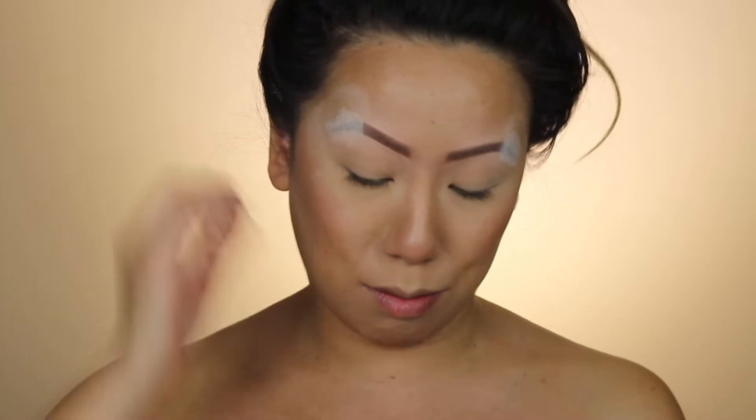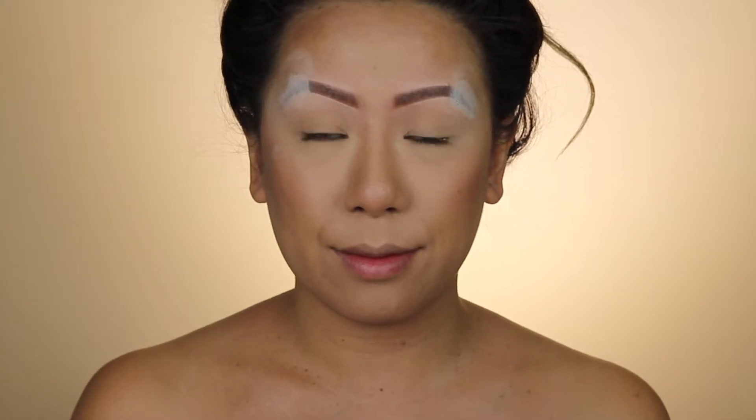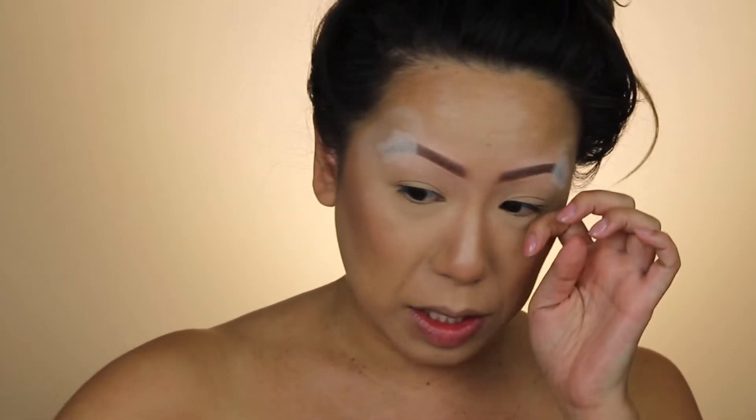I'm gonna take an angled brush and fill in my brows. This is my life, guys. I have no real plan, obviously — I don't know what the hell I'm doing. I have no real plan, I'm just doing it and trying to do it well. I guess I'm starting on the eyes first — is that what I'm doing? I guess that's what I'm gonna do.